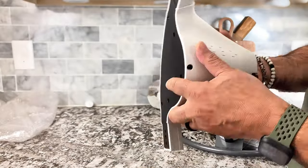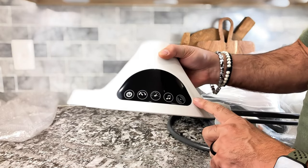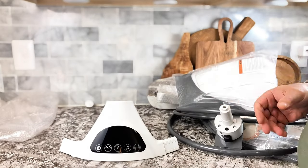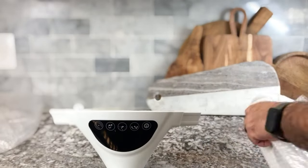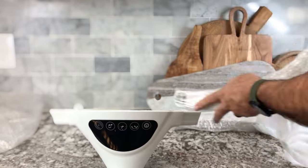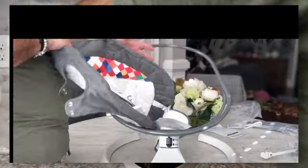It has a five-point harness. It has a washable seat cover. It has a touch panel right there in the front. As you can see, we're putting it together — it's going together super easily. It has a timing function. It also has a sturdy aluminum base.